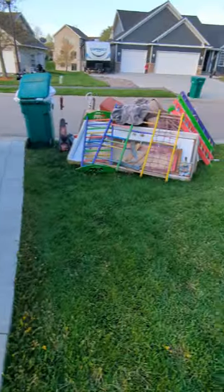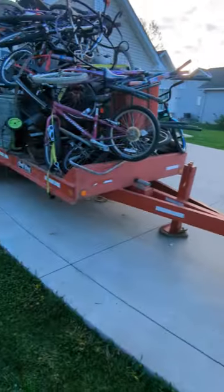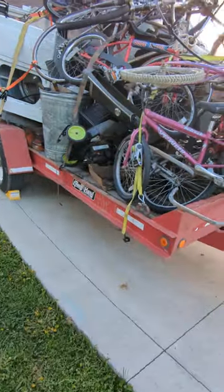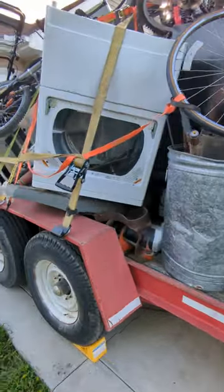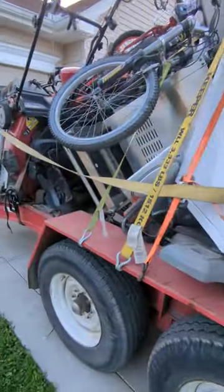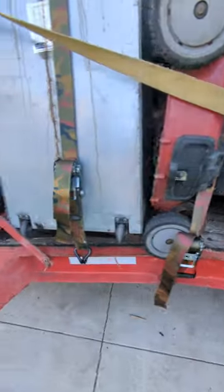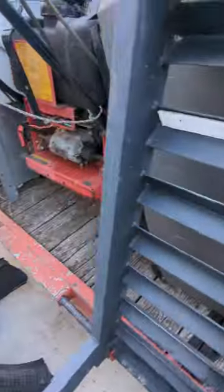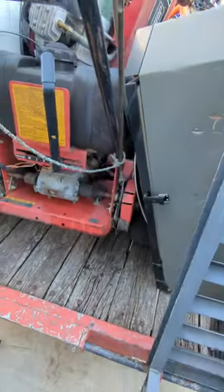You name it, it's on here. We've got another bicycle on that side. On this side of the trailer we have more bicycles, a garbage can, just miscellaneous stuff, grills, a smoker, another push mower. We actually have a nice lawnmower back here for parts.